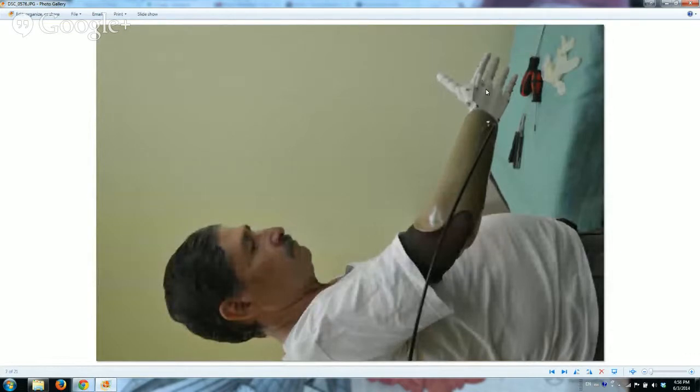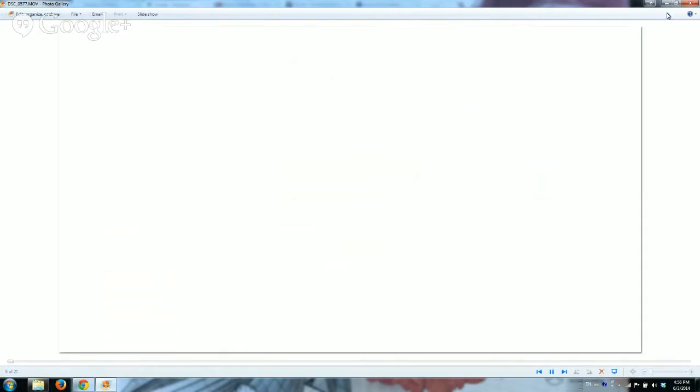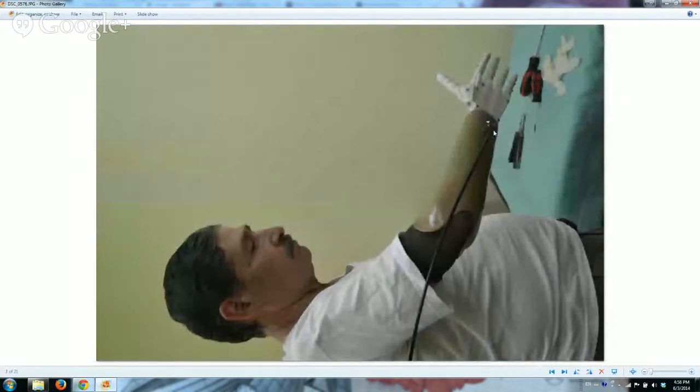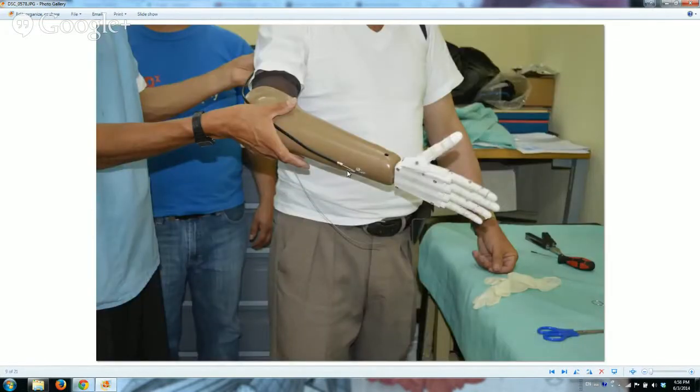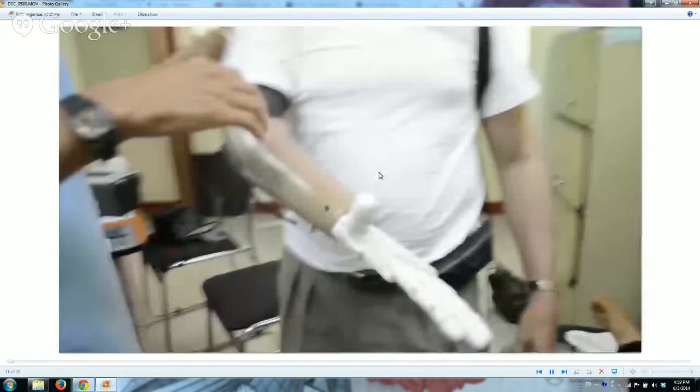This is the 3D printed hand. You can see there is a bicycle cable — one of the first things we wanted was for it to be very simple and very reliable, with low cost. This is under $50. The hand is 3D printed and the stump goes inside this socket, and that's where he puts his arm stump. We have some videos of him actually using it.